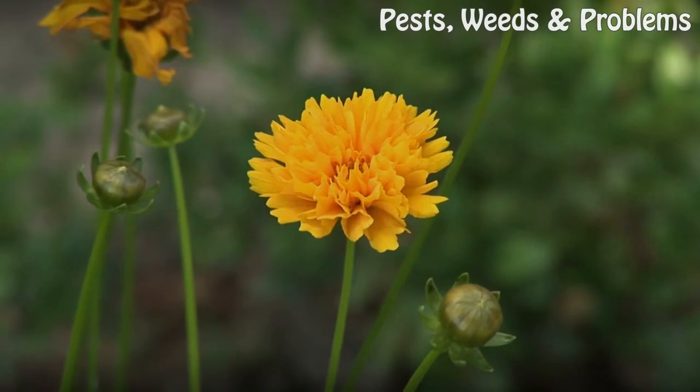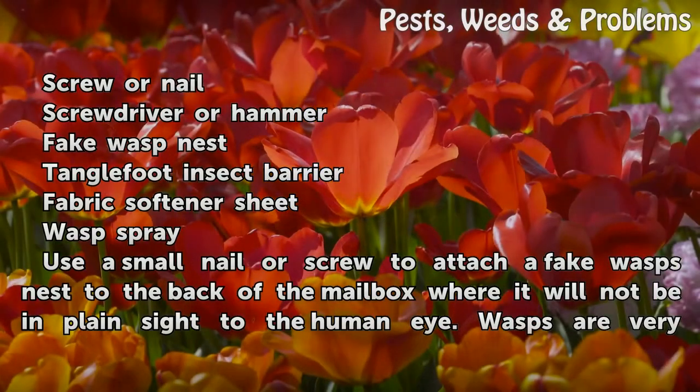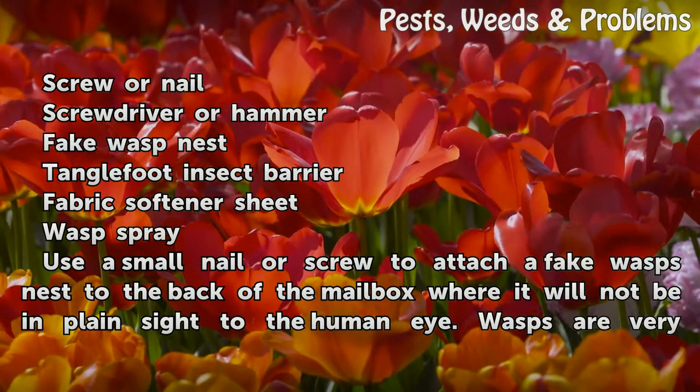Things you'll need: a screw or nail, a screwdriver or hammer, a fake wasp nest, Tanglefoot insect barrier, a fabric softener sheet, and wasp spray.